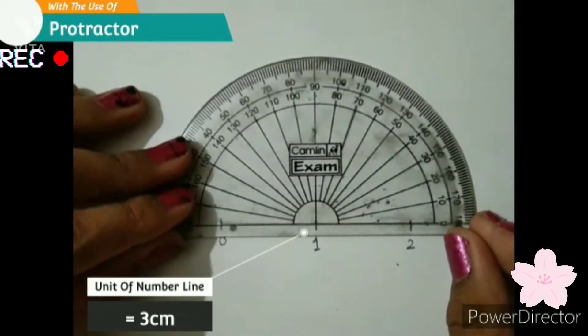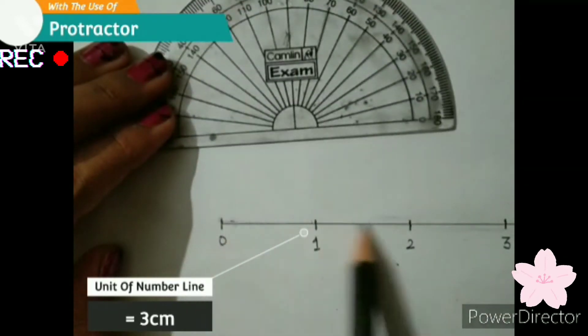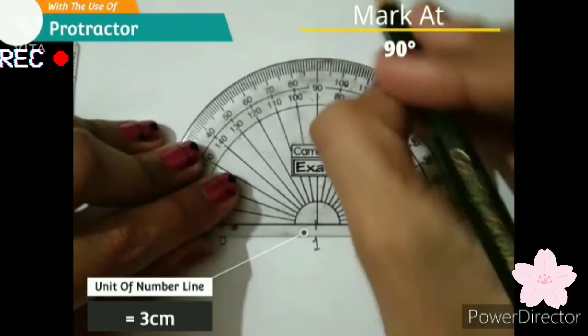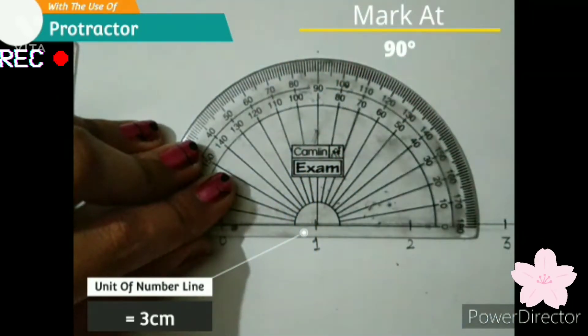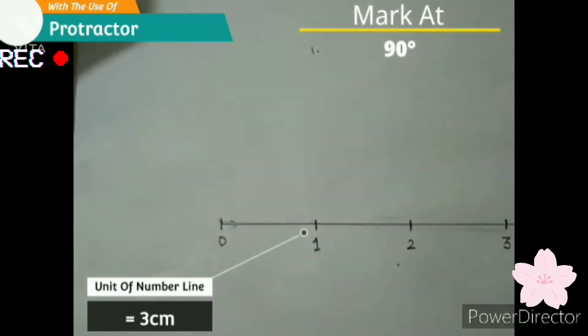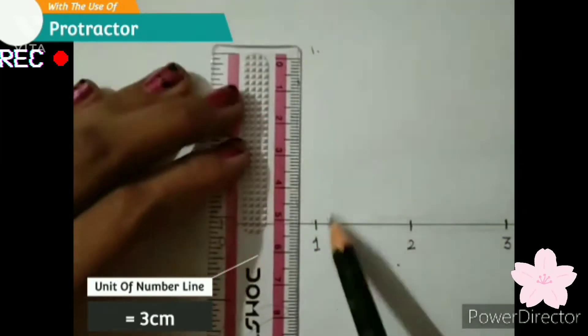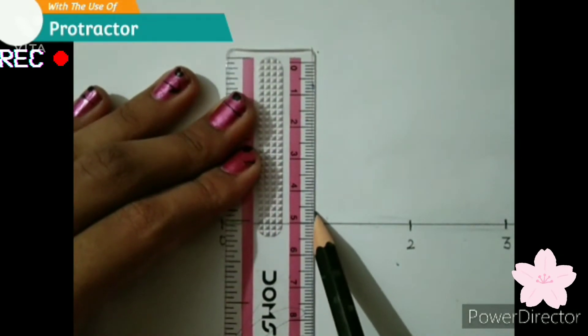Here we have to keep the protractor straight at the number line. Then we have to mark at 90 degrees. Here, one unit measurement is 3 cm, so the height of the 90 degree angle will also be 3 cm.